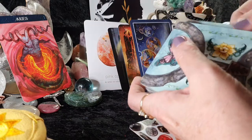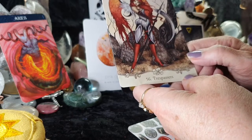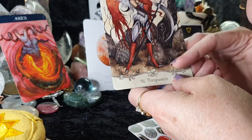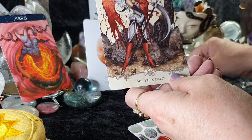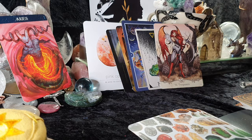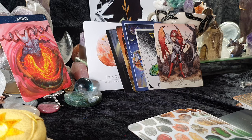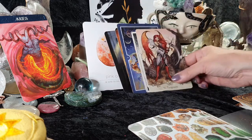For your fairy card, we have 'Trespasses' — guarding something here. You could be dealing literally with unwanted people where you live; there could be somebody who's moved into the area that you're not seeing eye to eye with. You're guarding something here, Aries — guarding property or possessions. It could also be a prediction to beware of trespasses and unwanted energies.